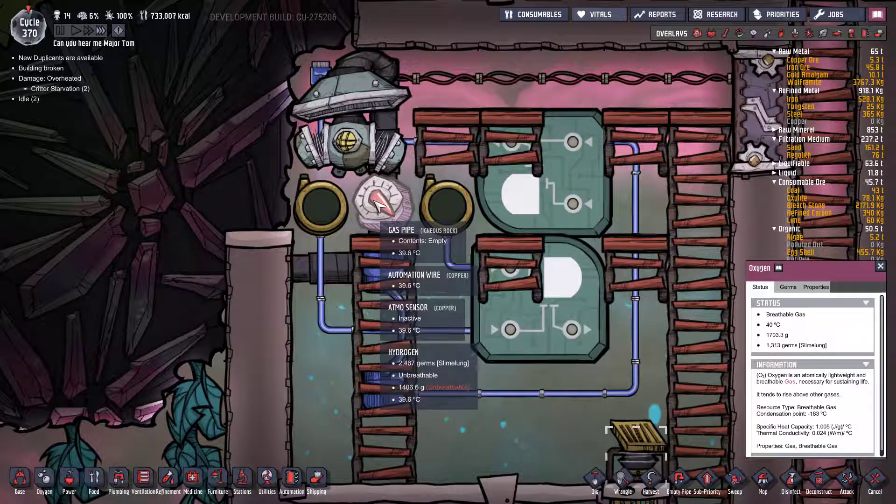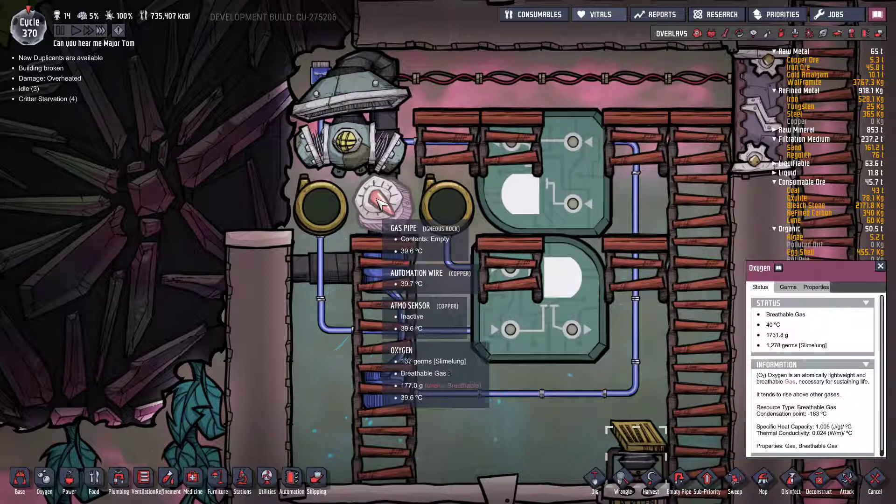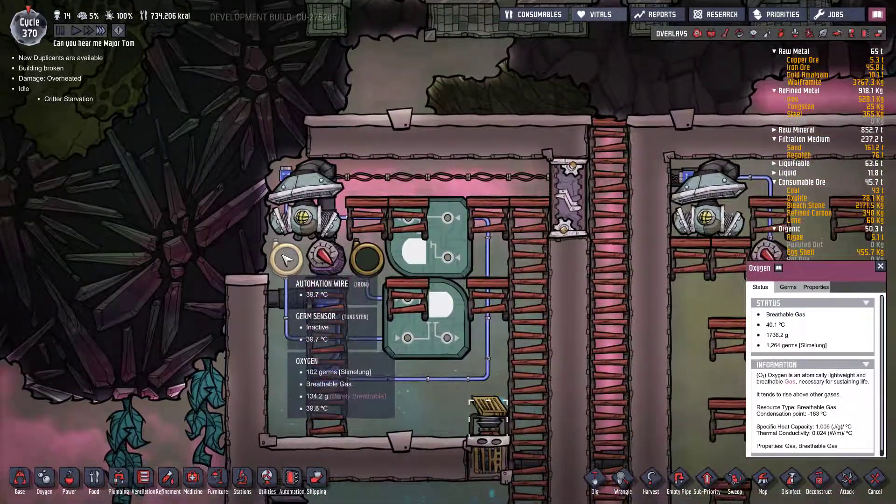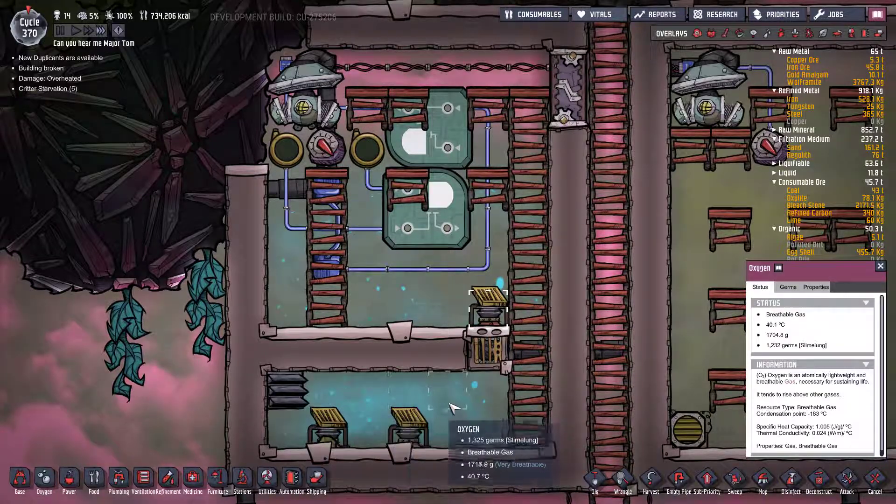The sensor's kicked in to say there's enough pressure. I wonder why there's polluted oxygen getting up there. I'm going to have to review this one.